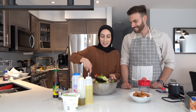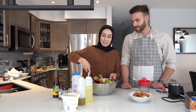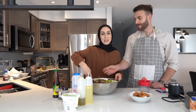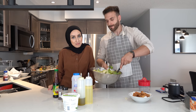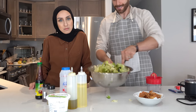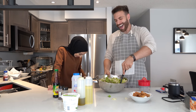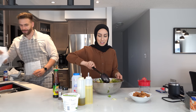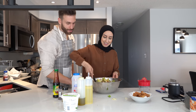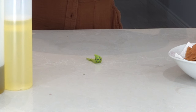Now mix the salad — give it its time, do it all clean and nice. Don't aggressively toss it. At the restaurant they use a bigger bowl so everything stays in. Now that it's all mixed, we like to top off the salad with feta cheese and some fried pita bread.